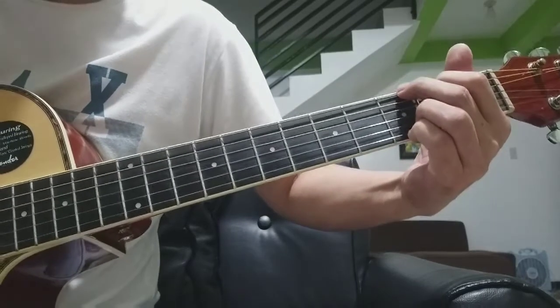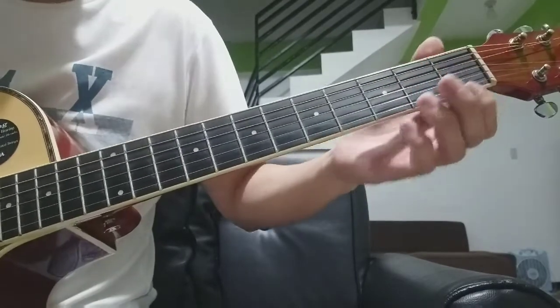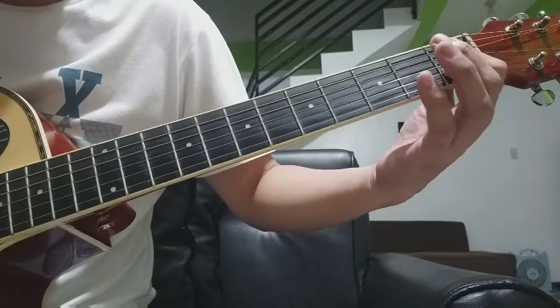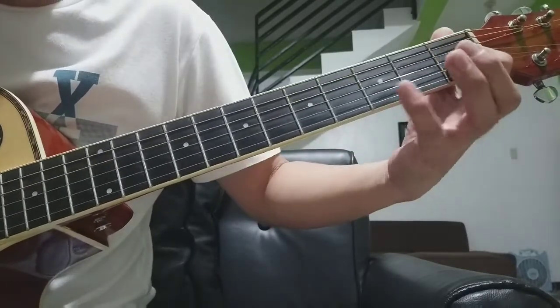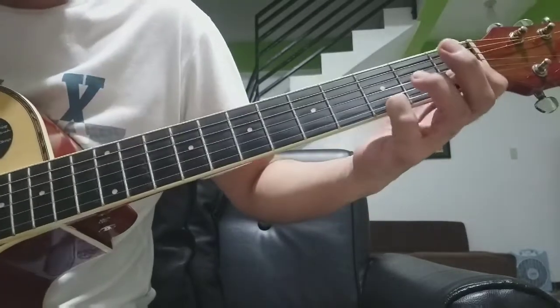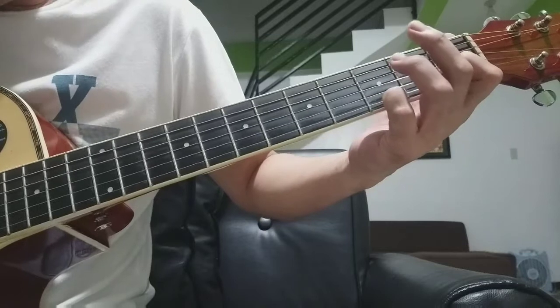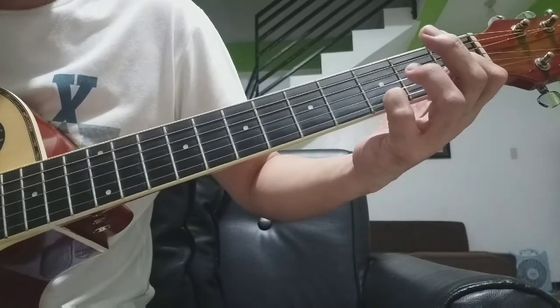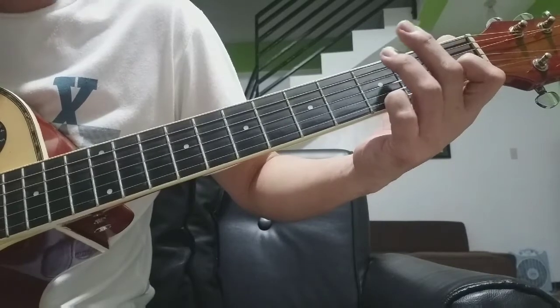Tuturo ko muna sa inyo ang intro. Ito siya — second strings, first fret. Nakababad lang siya. At ang sa first strings, third fret. At ang kalabid ay 3, 2, 3, 1 — four times.